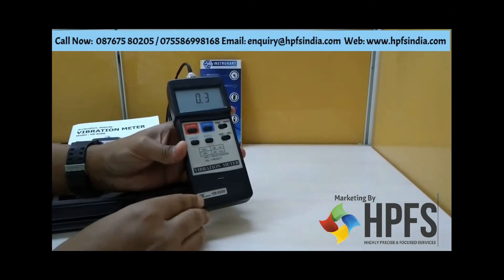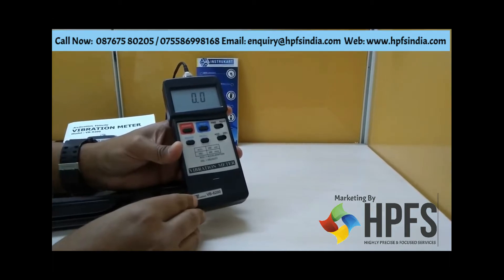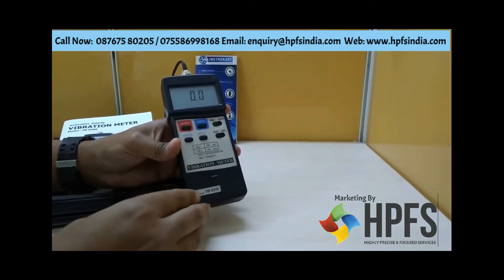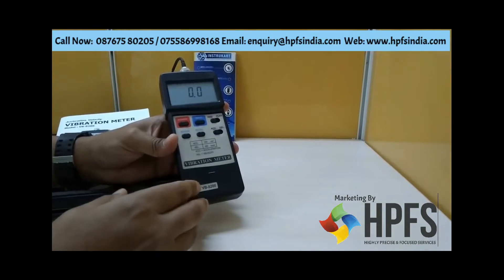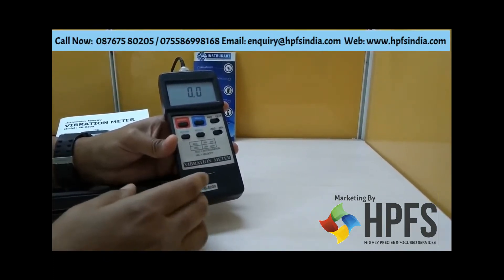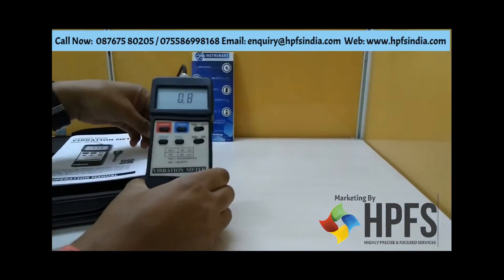This is the vibration meter from the brand Lutron, model VB8200. This is an industrial use vibration meter which can be used for applications like industrial engines or any related instrument where you want to check the vibration for that particular instrument.